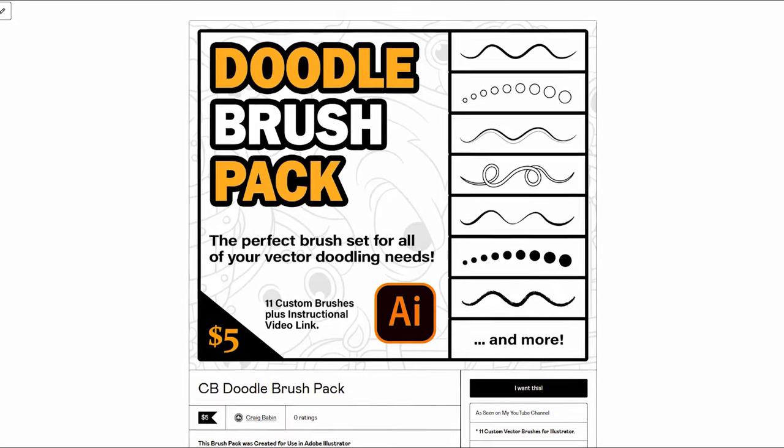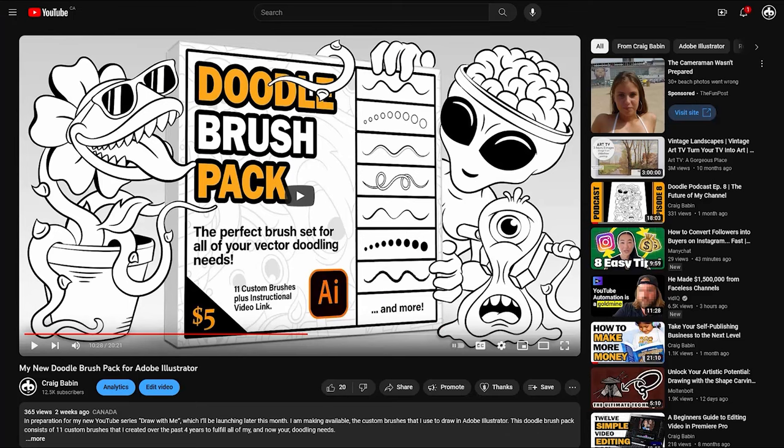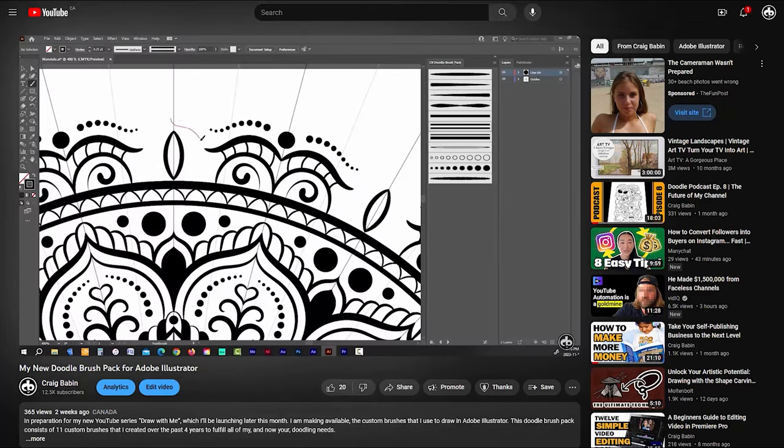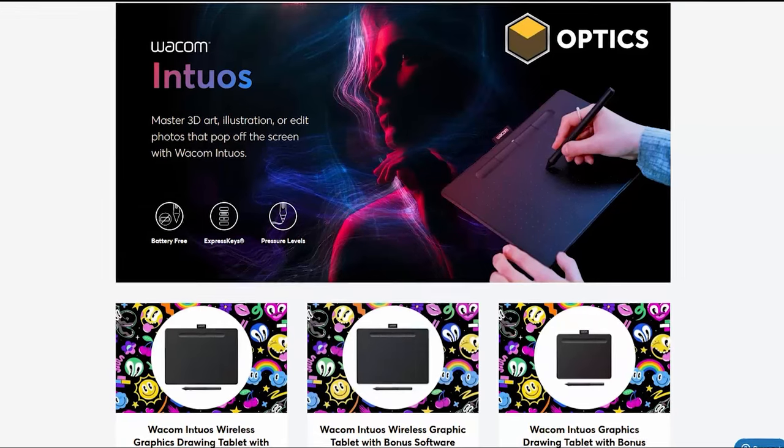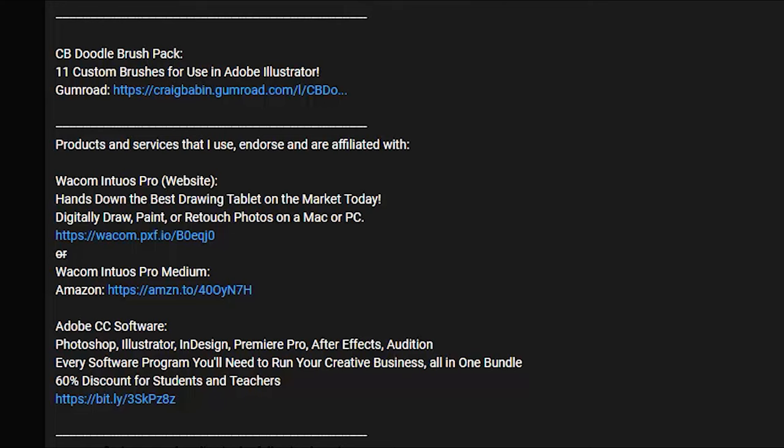Hey guys, Craig here. Hope everybody's doing well. Before I get started I just want to do a quick rundown of all the equipment I'm going to be using. I'm drawing in Adobe Illustrator, and I'll also be using my custom doodle art brush pack available in my Gumroad store for five dollars. I'm drawing with a Wacom Intuos Pro medium-sized tablet. I have links to all of this stuff in the description. For full disclosure, I am affiliated with both Adobe and Wacom, so if you use one of my links I'll receive a small commission at no extra cost to you, and it's those commissions that allow me to continue making free content. So thank you.